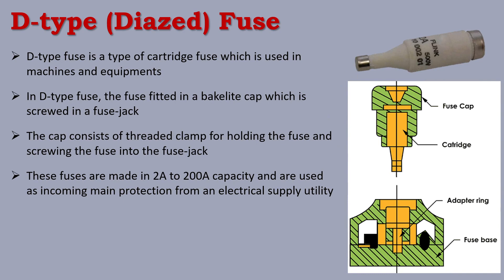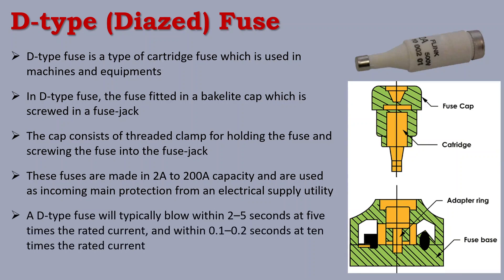The D-Type fuse is used at the starting point of the machine as protection against overload. It will typically blow within 2 to 5 seconds at 5 times the rated current. So if the ampere rating is exceeded by 5 times, the fuse can handle it for only 2 to 5 seconds before blowing.